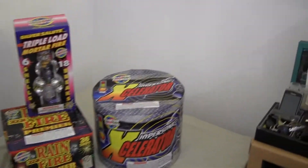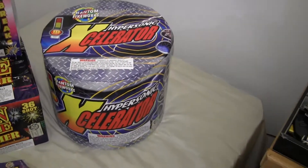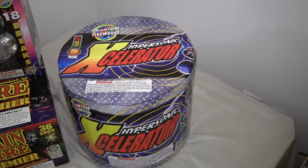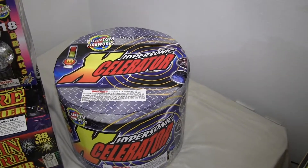The most recent item I got was this item right here called the Hypersonic Accelerator. They had a coupon for that individually.